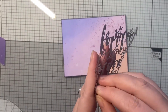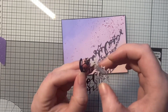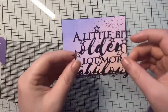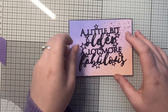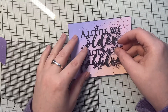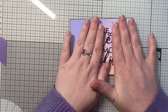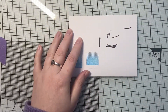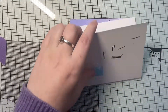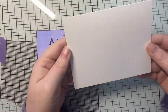Now you'll get to see me have great fun trying to get the backing off my sticker — wish me luck! Once you find a way in it's quite easy. The great thing about Stick It is it gives you a little bit of wiggle room, so as long as you don't press down you've got time to position it. Once it's exactly how you want it, give it a press down, and I always tend to put a piece of card over the top and use my bone folder to give it a really good firm press to make sure it's well and truly adhered onto my panel.